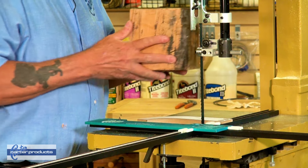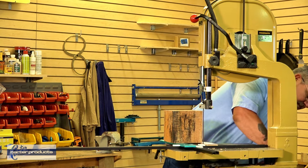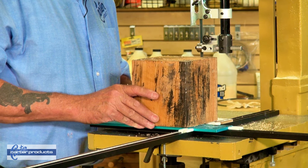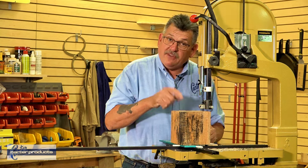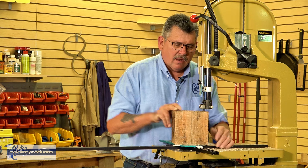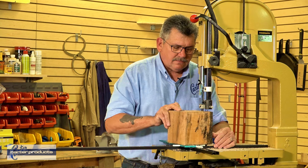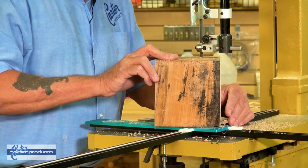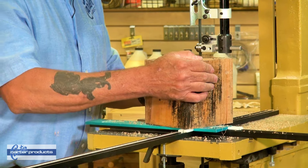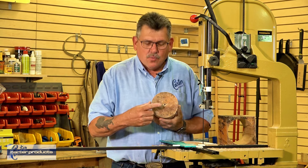Bring our pivot point back so that we can drop our blank right on there, just above our work. Plug our saw back in and see what we get. Push in until you feel those two magnets click together, then make our turn. Just like that — a perfect blank with a center point.